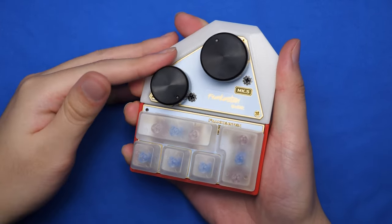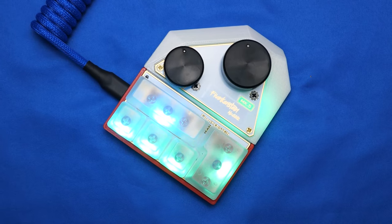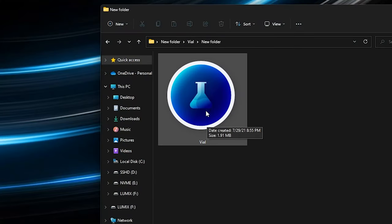The aesthetics of this keypad are absolutely stunning thanks to the RGB lighting that's paired with the transparent keycaps. What makes this keypad even better is that there's a custom program that goes with it and it's very simple to use.